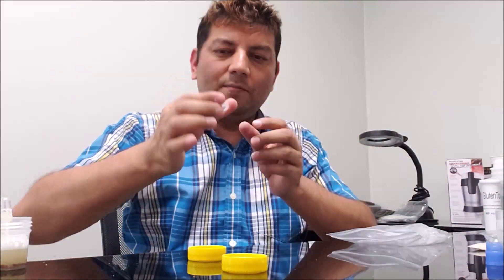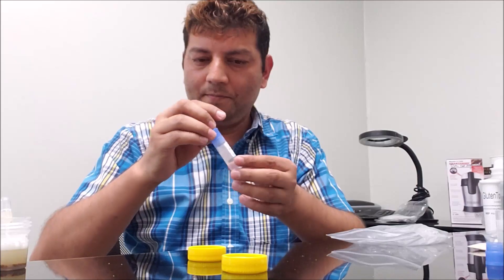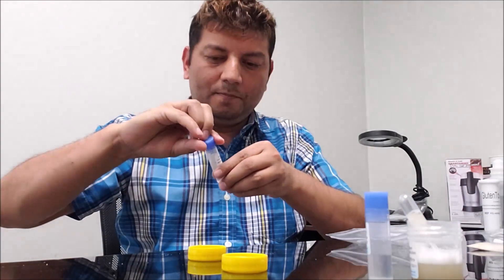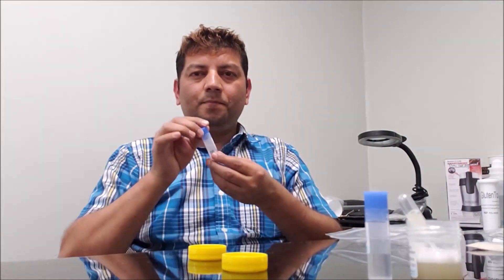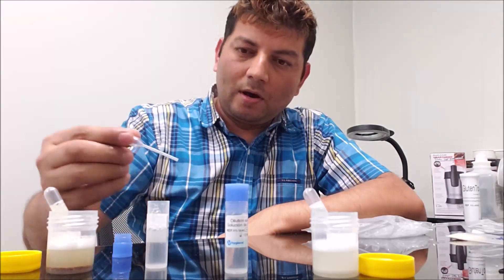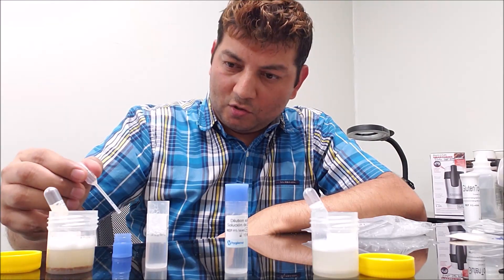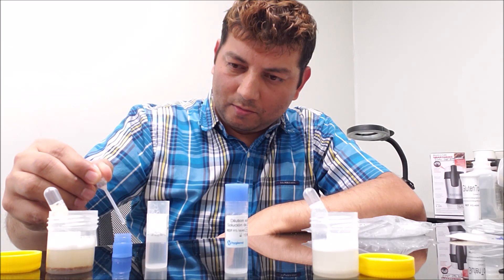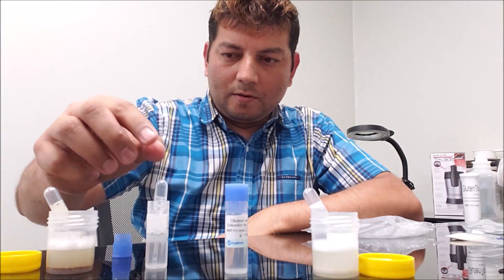I'm closing the cap and mixing the diluted samples. I'm doing the same thing for the other sample. I have two samples here, ready to test. Now I'm pulling the diluted sample — 15 drops. I have 15 drops of sample ready.